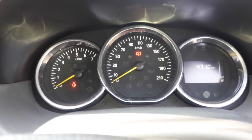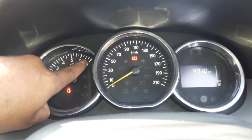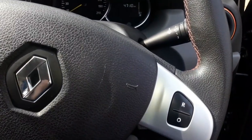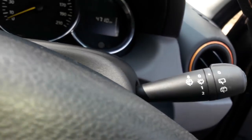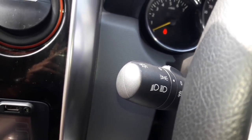The interiors look basic and contemporary when compared with the competition. The instrument cluster is shared with the petrol variant — notice how the RPM meter is marked all the way up to 7000 RPM. Steering controls are virtually non-existent as only a cruise speed control switch is present. The wiper control switch is placed on the right and the headlamp control switch is on the left — a big ergonomic failure.